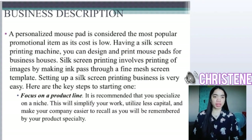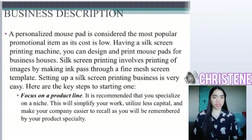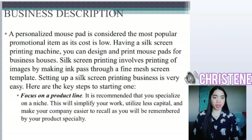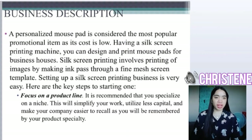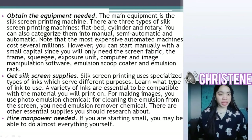Setting up a self-screening printing business is very easy. Here are the key steps for starting one. First, focus on the product line. It is recommended that you specialize on a niche. This will simplify your work, utilize less capital, and make your company easier to recall as you will be remembered by the product specialty.